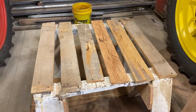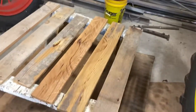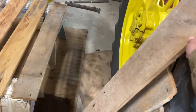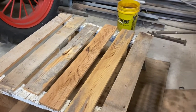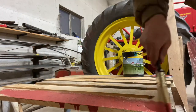Here are the boards. This one goes on top, these are the side ones. We have a total of nine boards cut. Let's get to painting them.